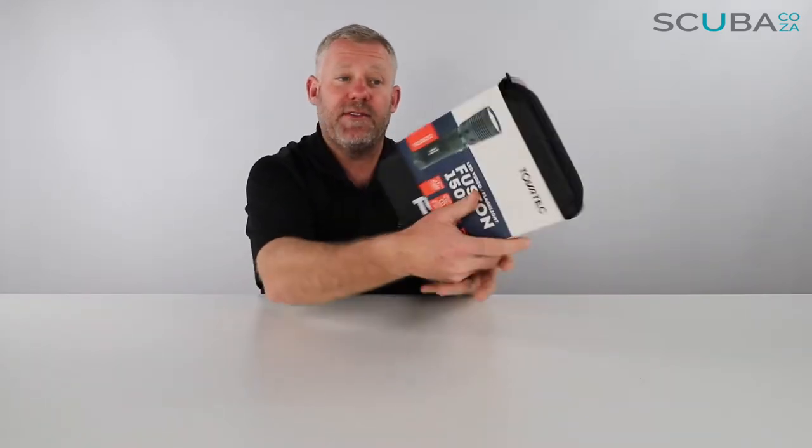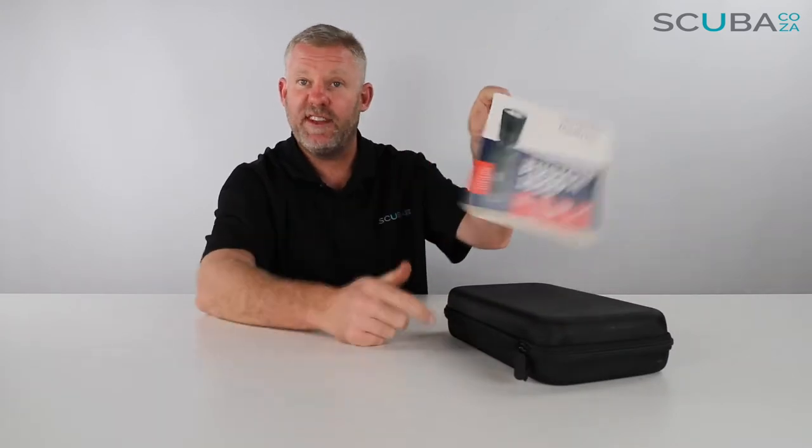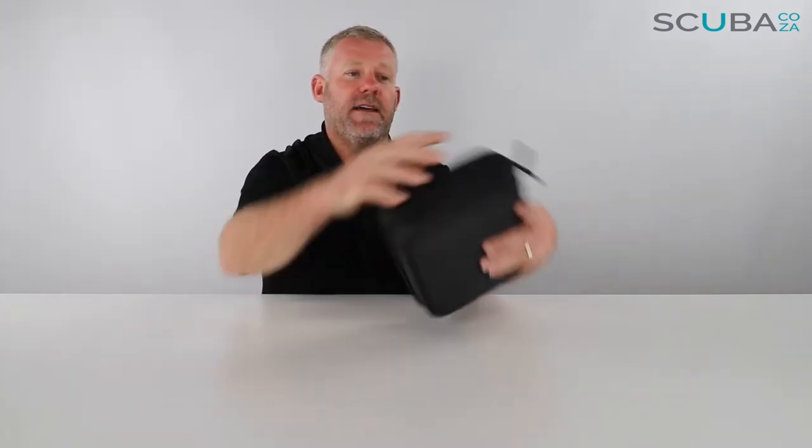First off, it comes in this really cool box — it's a Tobitech box with a little marketing card that tells you all the cool things they do, which is nice. But check out this awesome padded box that the torch comes with. It's got a nice nylon cover around the outside with a zip, which we're going to unzip to see what's going on inside.